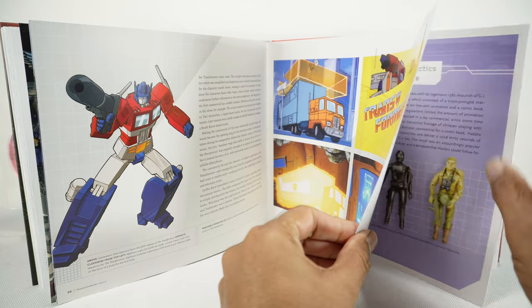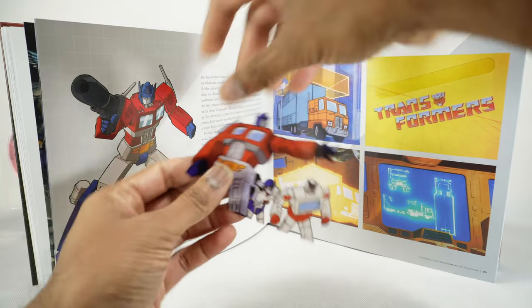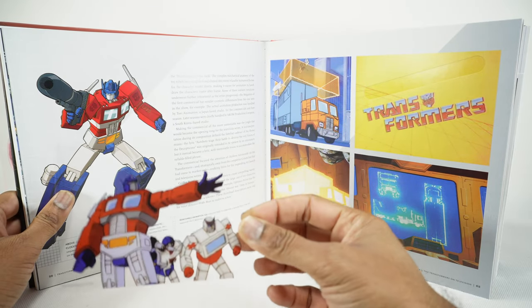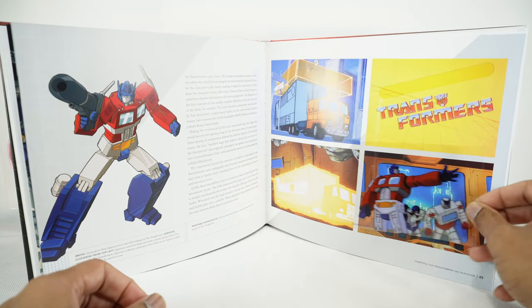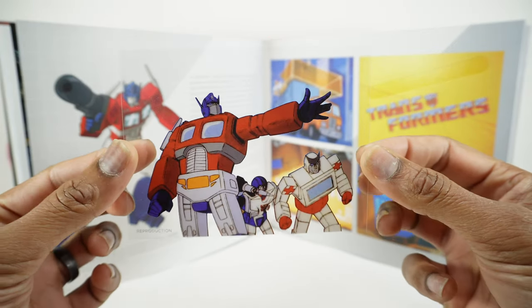Here we've got the DVD release — and look at that, you've got a cel! A removable animation cel — Optimus leads the Autobots in episode three of the first season of Transformers. That's really cool. Look at that animation cel.